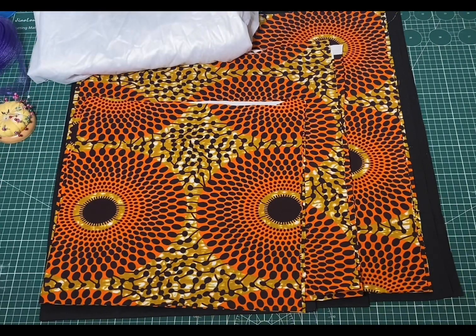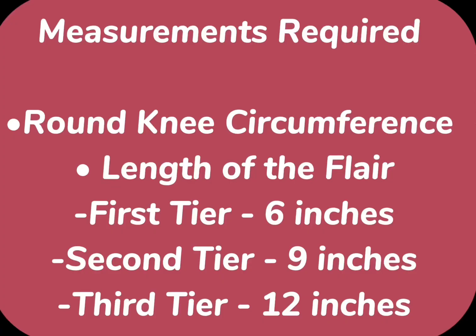Now let's proceed to the calculations. These are the measurements that are required. First of all, we need the round knee circumference, and to get that I'm going to measure all around what I have on the hem of my dress. The second measurement we need is the length of the flare. I'm making use of six inches for the first tier, nine inches for the second tier, and in total 12 inches for the third tier.